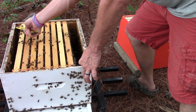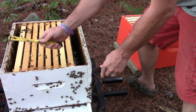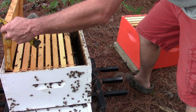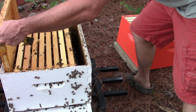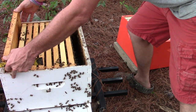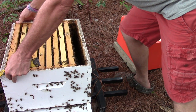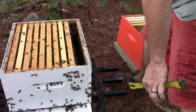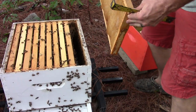The thing about moving all these frames at once is everything propolizes together, so it takes a little extra force. I'm going to take this frame and put it in here. I'm going to actually use the frame to slide the other ones over. That one's in there. I'm going to take this one and put it in over here on this side.